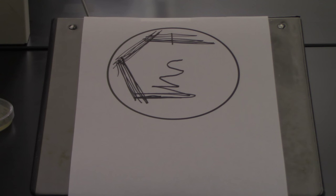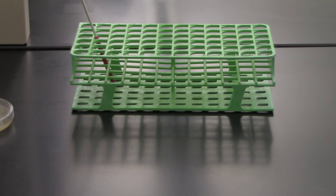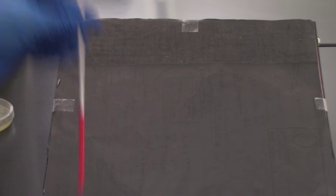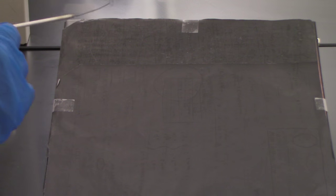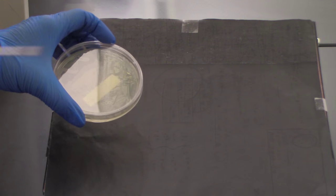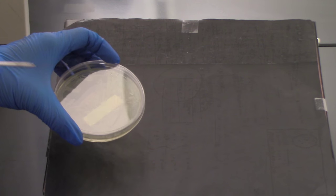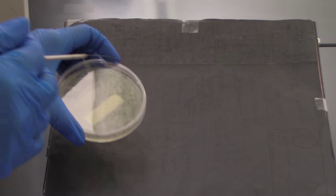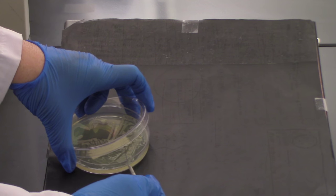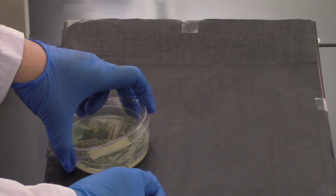Okay, so that was our demonstration — now I'm going to actually do the streak isolation procedure. I'm going to use my sterile loop. I have my starting culture, and you can start with a variety of different media — you might be starting from a broth or a slant. I'm going to be using a petri plate here, so I'm going to pick up a tiny amount of bacteria.